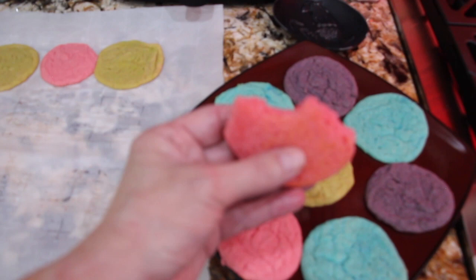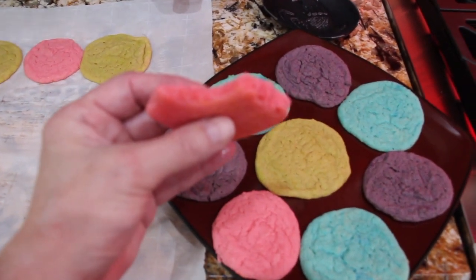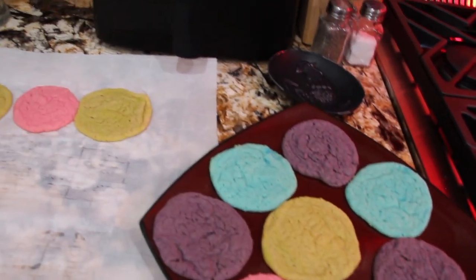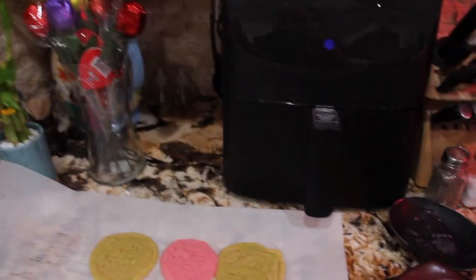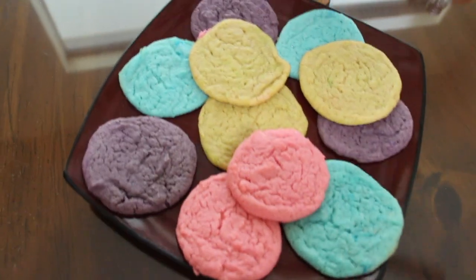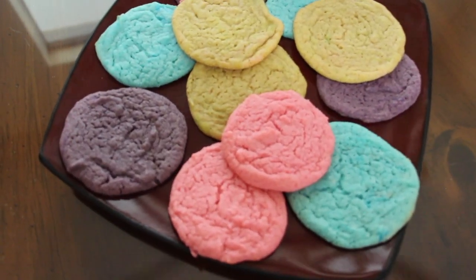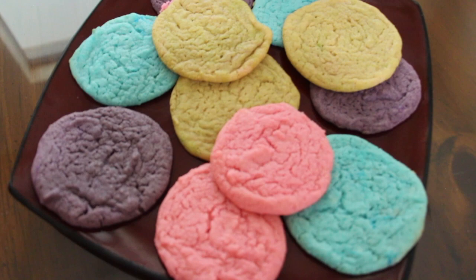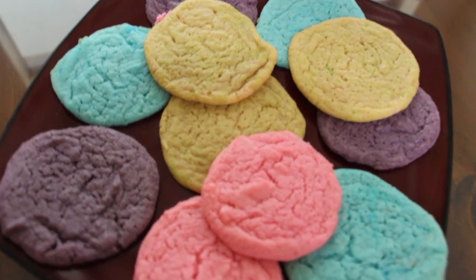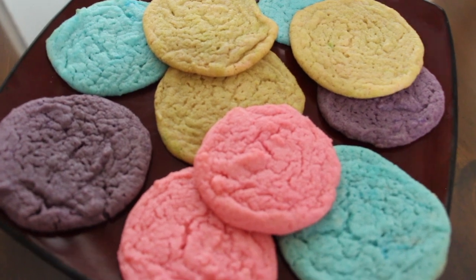I've tried the strawberry kiwi — it's really, really good. Mmm, mmm, mmm. Thanks so much for tuning in to another episode of Cheryl's Home Cooking. Watch me make homemade Kool-Aid cookies — they're really good, give them a try. I'll see you guys next video. Bye-bye.